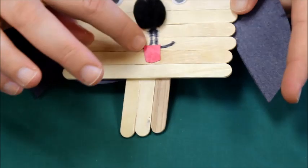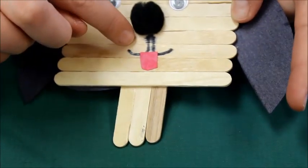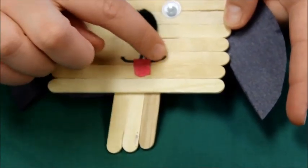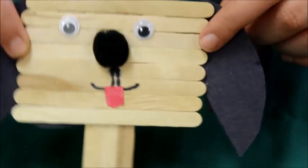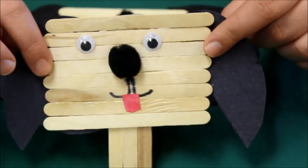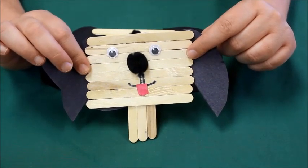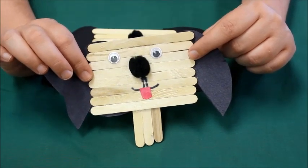Once you're done adding your tongue, you can take your marker and add this part, then you're gonna let him sit and dry. Once he's dry, you're ready to play with your craft. I hope you enjoyed this craft!